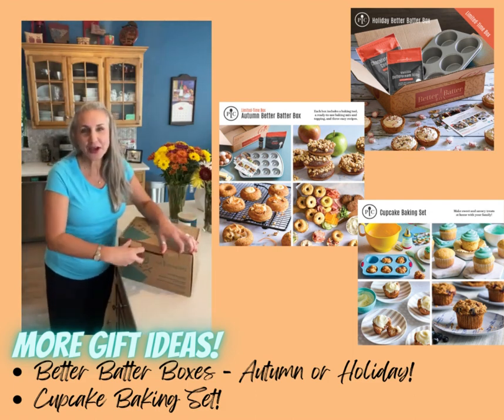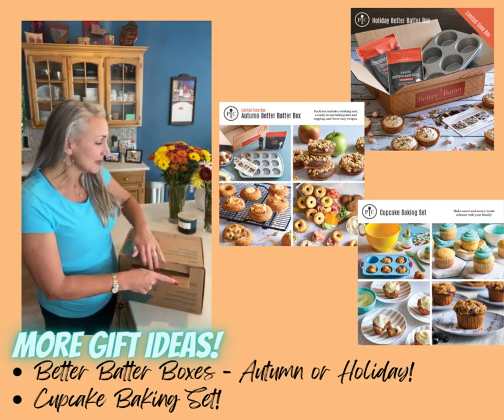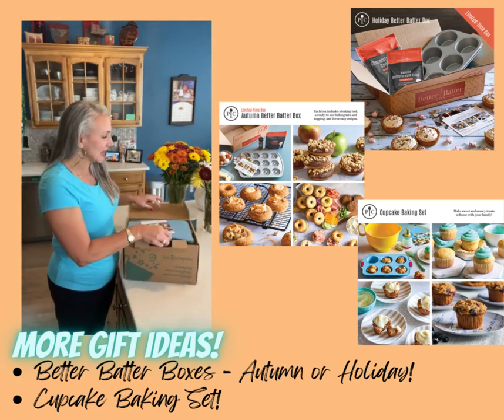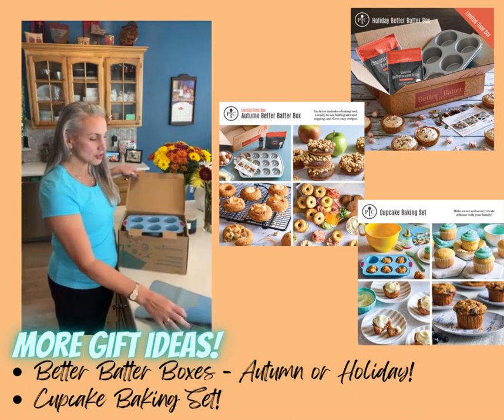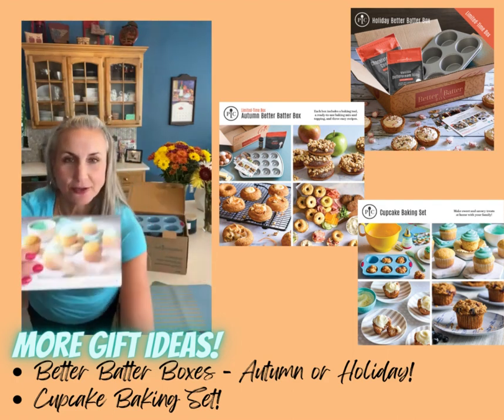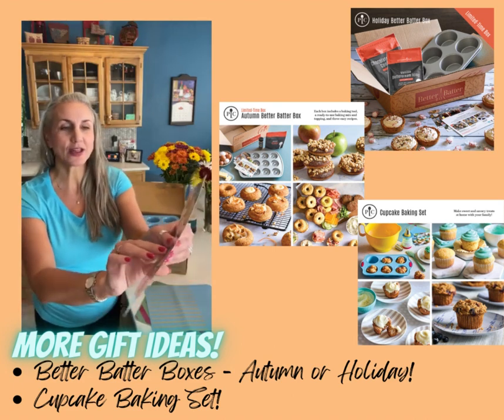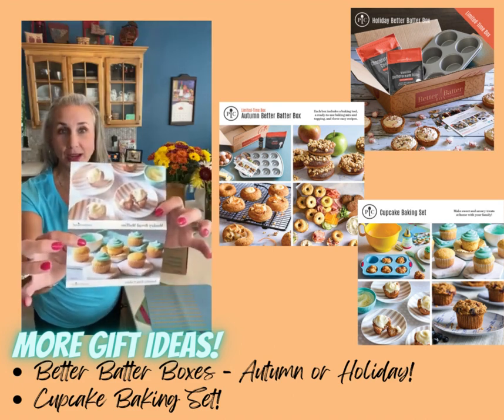And how about those kiddos on your gift list of any age? Our cupcake baking set is fantastic. It comes with two flexible rolling mats, a recipe for fun vanilla cakes, and some monkey bread muffins.